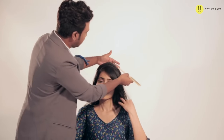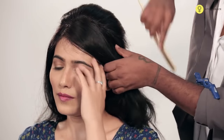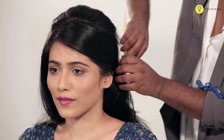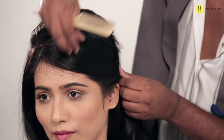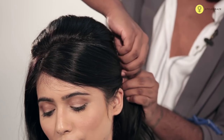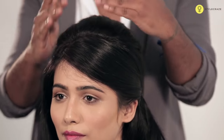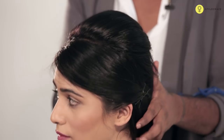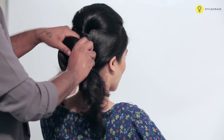Push a little front to create the volume and secure that with the bobby pin. Once it's secured, make sure the bouffant is neat and even. Now once that is done, take the front hair. Put that towards the side and secure the rest of the hair. Now once the front section is done, we're going to take the entire hair and make that into a bun. Once you create the pony, you can put that into a bun.